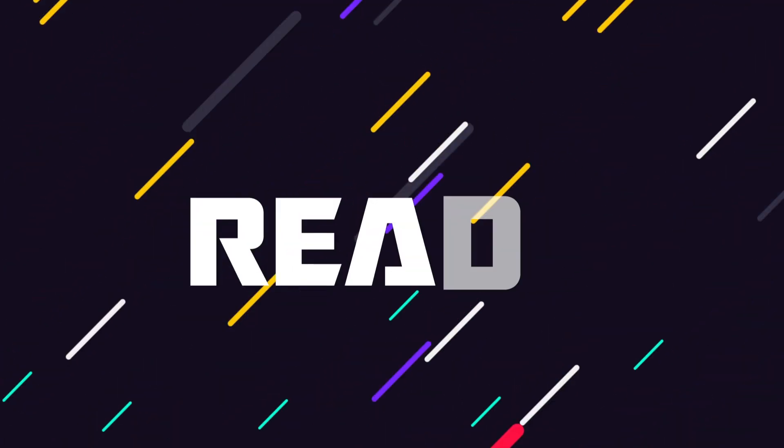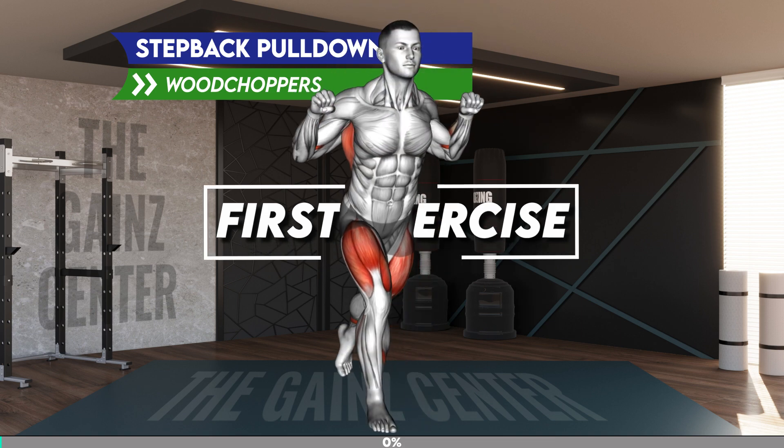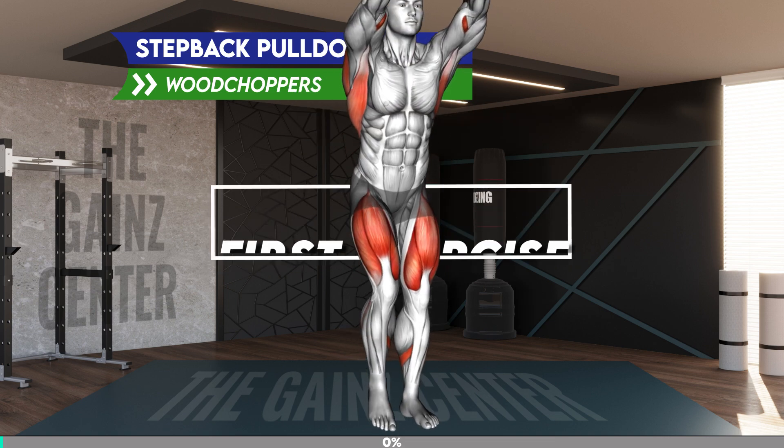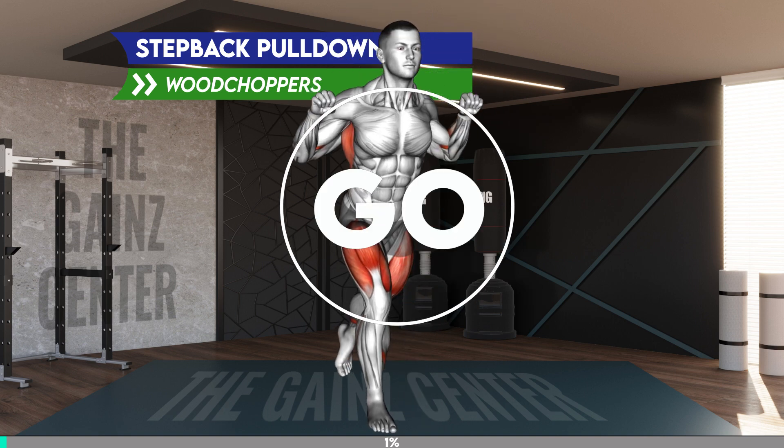Are you ready? First exercise. 3, 2, 1, go!